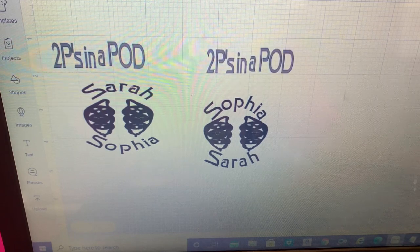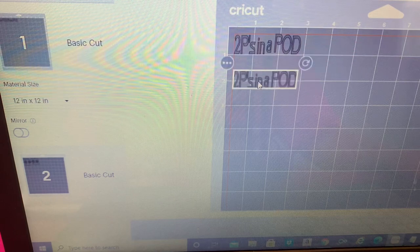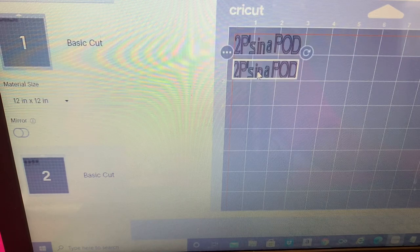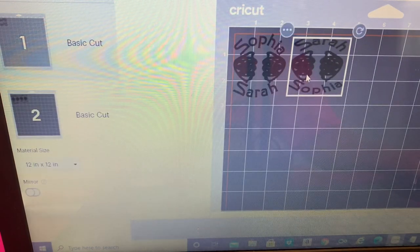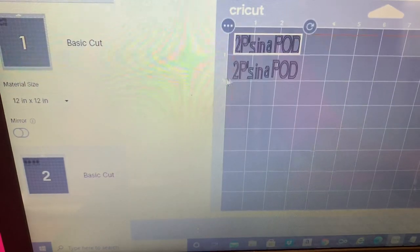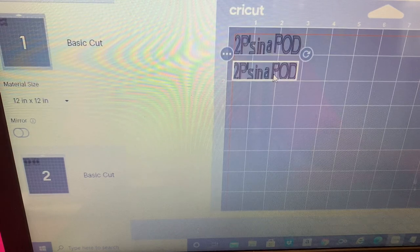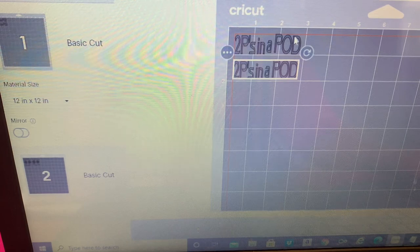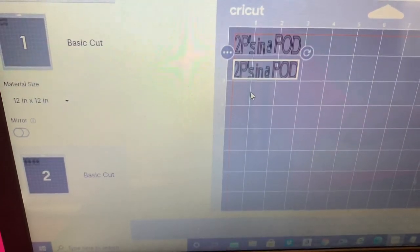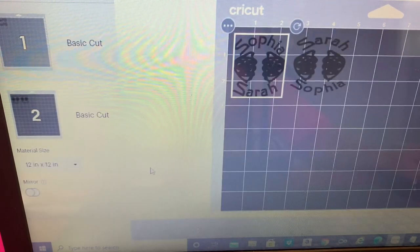Now they're all four separate pieces. Cricut is trying to save us paper and materials. We're going to print — come down here to the other one. This one needs two by three and that one needs five by three. We're going to cut it out on the mat.